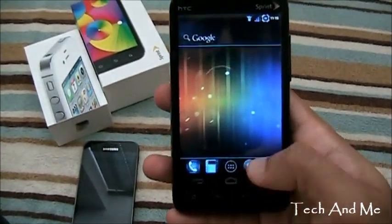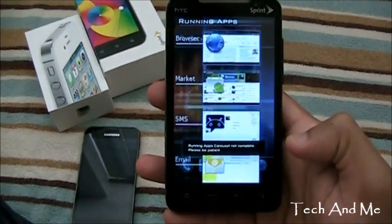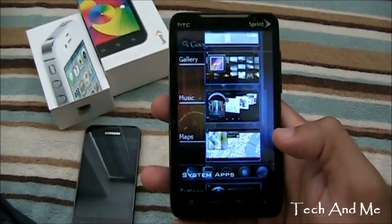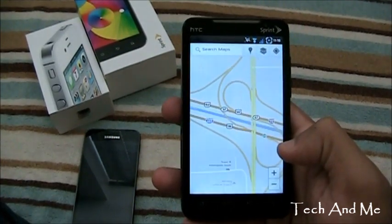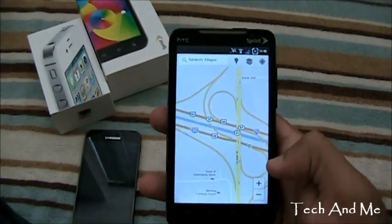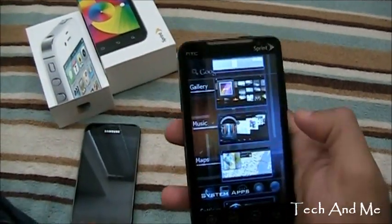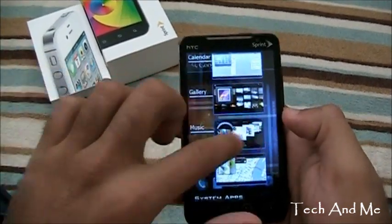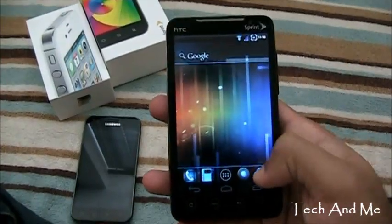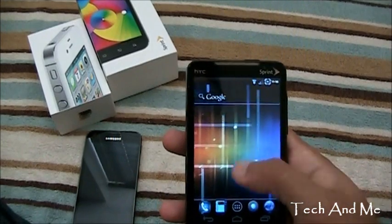That's my Samsung Galaxy S2. And of course we have the multitasking right over there, and we have all these applications running in the background. We can go to any application just by clicking on it — Maps, for example. You can see the animations and everything. So that's really cool. Can we swipe to remove it? Nope, we can't do that. We can do that in Ice Cream Sandwich Launcher though. So yeah, that's Ice Cream Sandwich Launcher running over CyanogenMod 7.1.